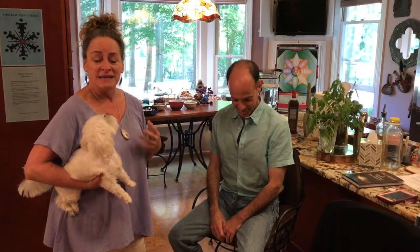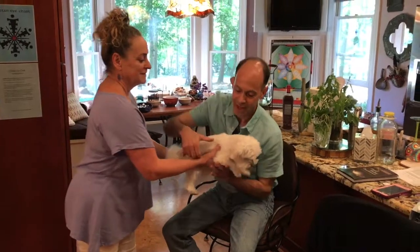Now we're going to show you how you can do surrogate testing using an animal. This is Sparky. Hey Sparky. And this is Dave — we've already qualified Dave — and he's going to be the surrogate so I can see if there's anything going on with Sparky, my dog. Hey buddy.